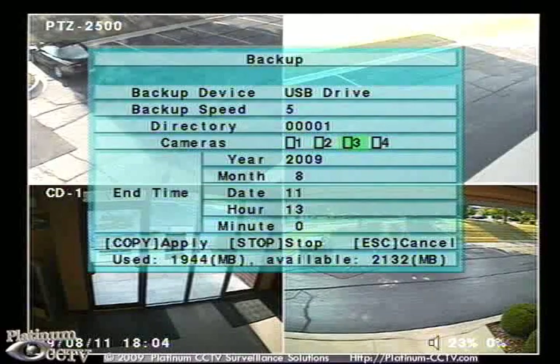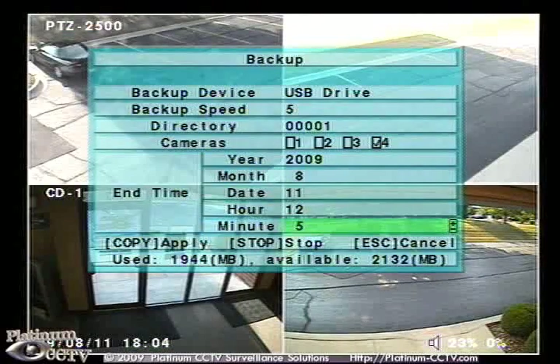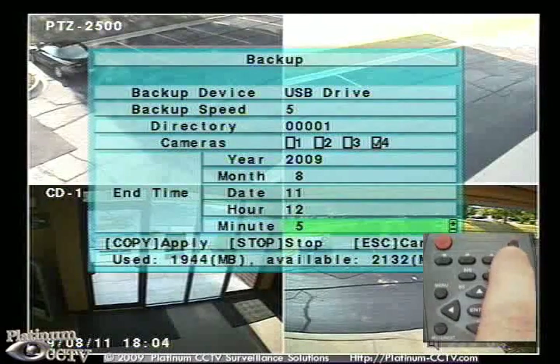Inside of the backup menu, you can select the camera that you want to back up from. In this case, we will back up from camera number four and give it the time that you want to stop backing up. Once selected, press on the copy button to begin backing up.